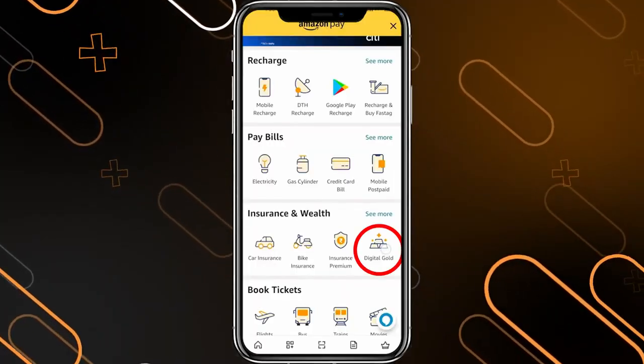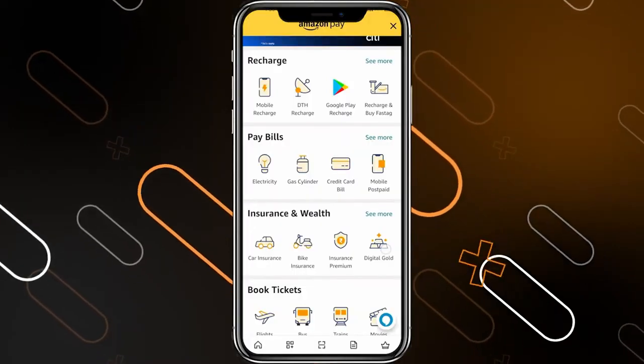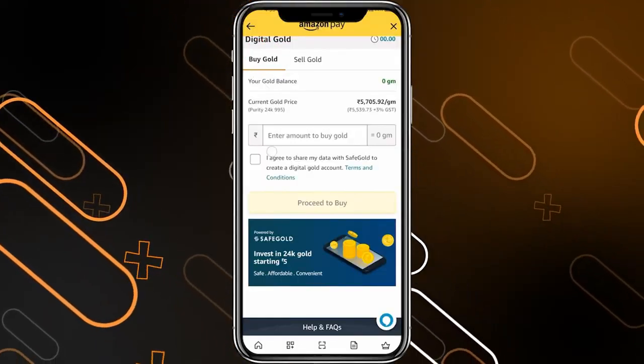You'll have to search for digital gold in the insurance and wealth section. Click on digital gold and here, as you can see, you will go to the buy gold section. Then with your gift card balance, you can simply buy some gold.